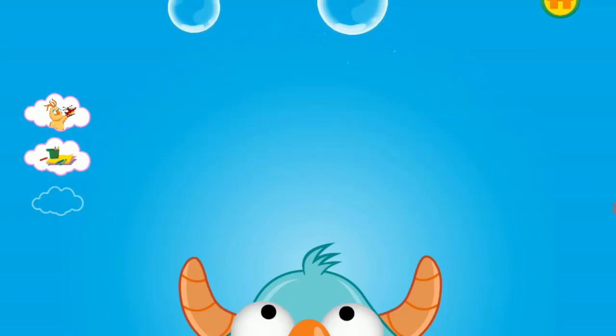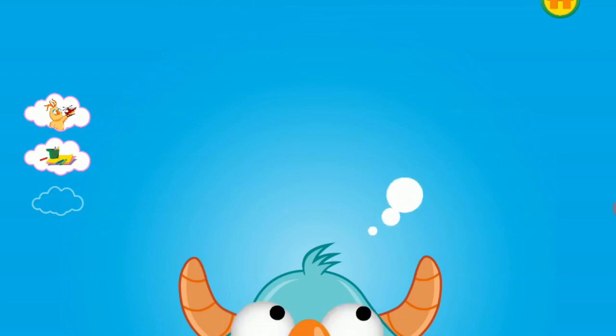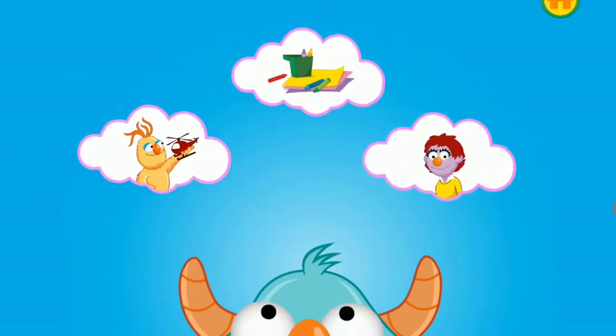Put on your thinking cap. Think a little bit more. You've almost thought of a plan. You helped the monster to think of a plan. Ask a grown-up, like his teacher, for a hug. Let's listen again to the plans the monster thought of to solve his problem.